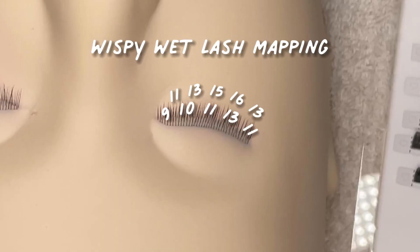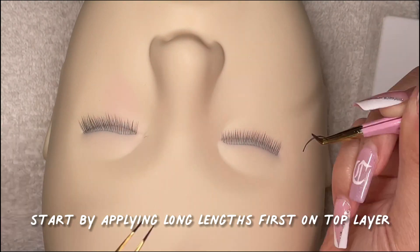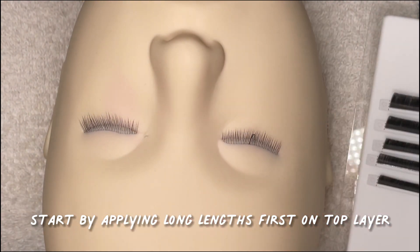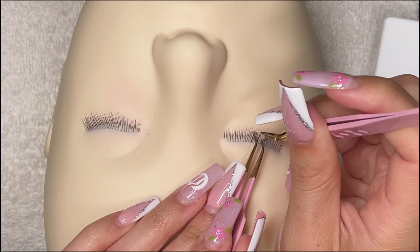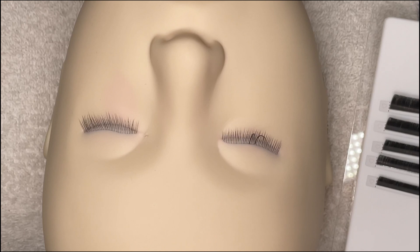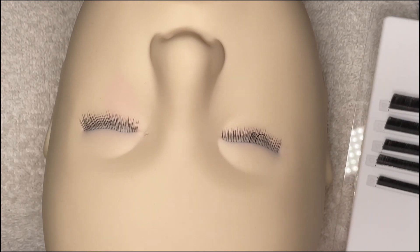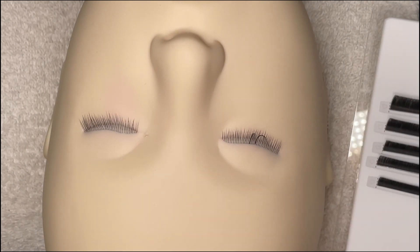Here's what the mapping for this set will look like. As usual, we will be working in layers as if the client's lashes are divided by a top layer and a bottom layer. I like to start by applying the longest lengths first, which would be 15 and 16. This way I can control where I'm making the most wispy parts of the set. I don't want to put too many of these long lengths because it will make the set look less wispy, so just sprinkle them where you want to see longer peaks.